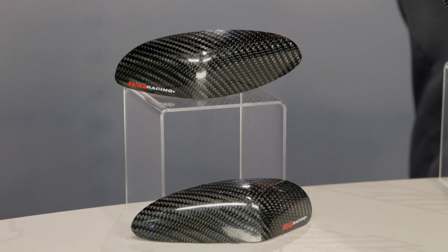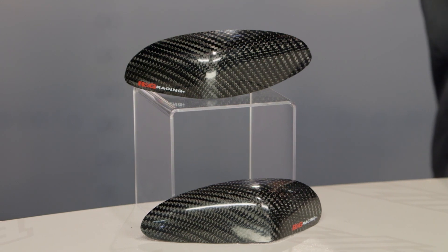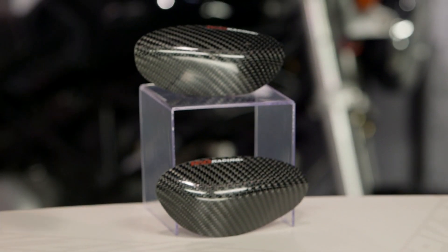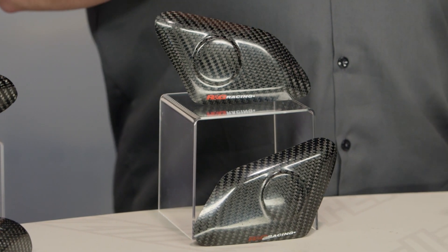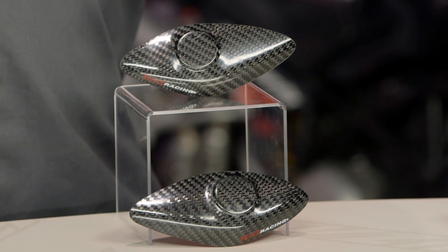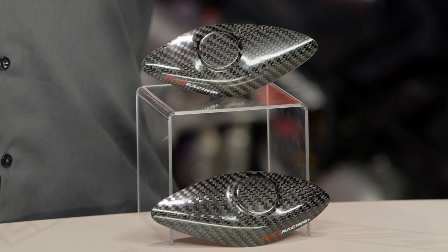On some late model bikes — thinking specifically 06, 07 R6s and to a lesser extent Triumph Daytonas — you've got a fuel tank that actually overhangs the frame; it sticks out farther than the frame does. What we've seen is the bike will go down and the tank, which is made of typically fairly thin gauge metal, is now grinding along the asphalt. The only problem is that fuel tank is also full of fuel, so we're creating sparks by grinding metal along the asphalt, and there's fuel heading towards that point of exit.